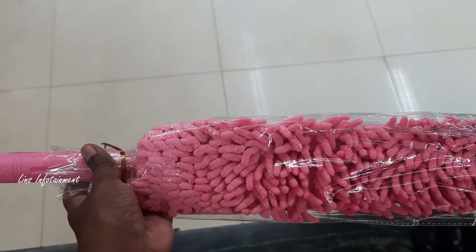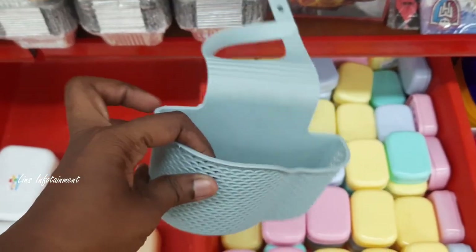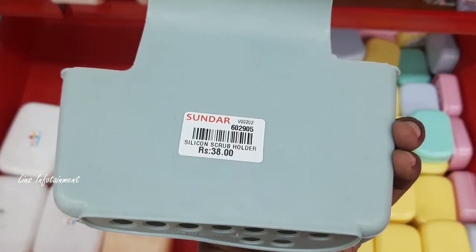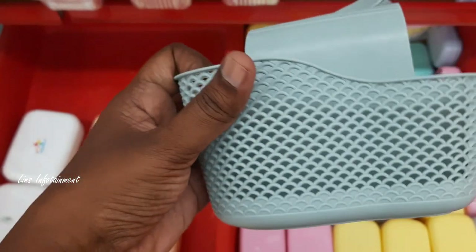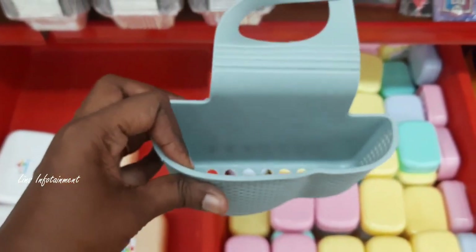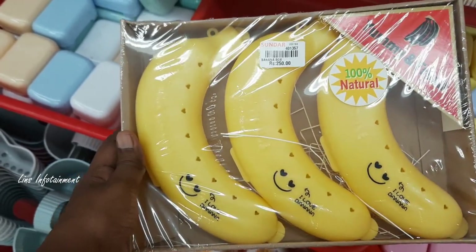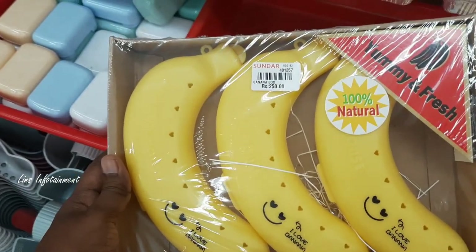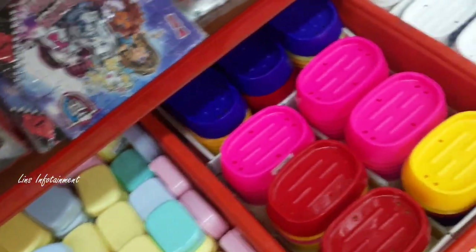There is a microfiber cloth — very useful. We put a holder in a scrub, and we can hang it on a pipe. This is 38 rupees. There is a banana box at 250 rupees — a 3-piece set. It is very clean and very fresh.